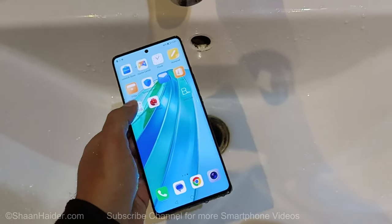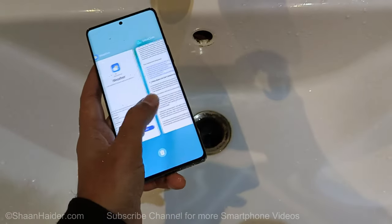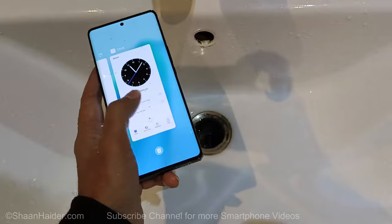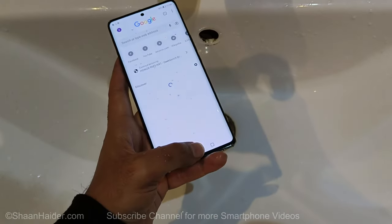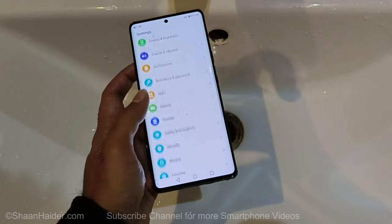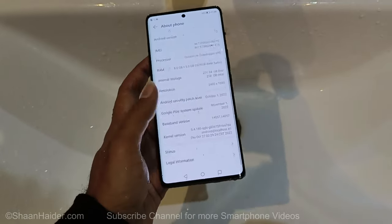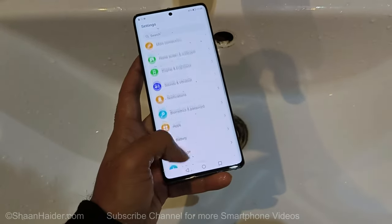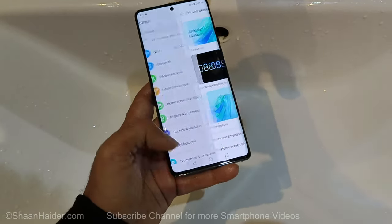It's looking quite nice — the touchscreen is working quite okay, no issues in the touchscreen sensitivity. It's just that my finger is wet as well as the display. It seems everything is working fine. Let's check the speaker because the water went inside the speaker grill.